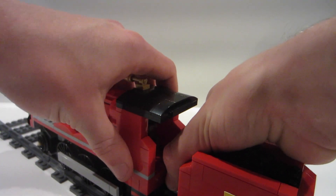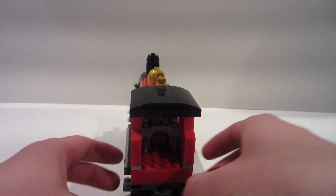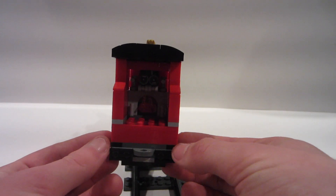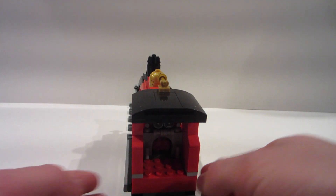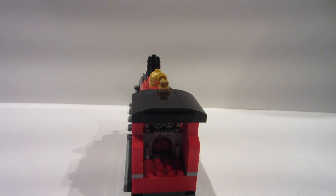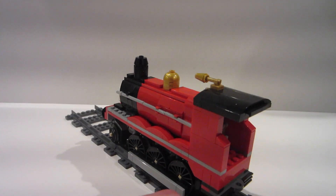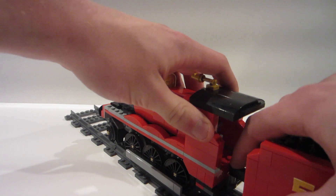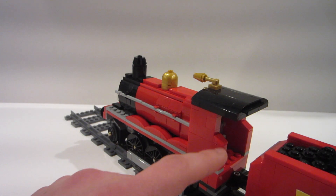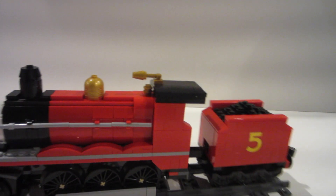I'm going to snap off the tender real fast and let you get a look inside. It's hard to get with light, but I didn't change the inside. So if you own the 2018 Hogwarts Express set, it's the exact same inside build — I didn't modify it at all. I did modify the cab area, so when I do a side-by-side here in just a moment, you'll see that I redesigned the cab to look more like the one based off the character.